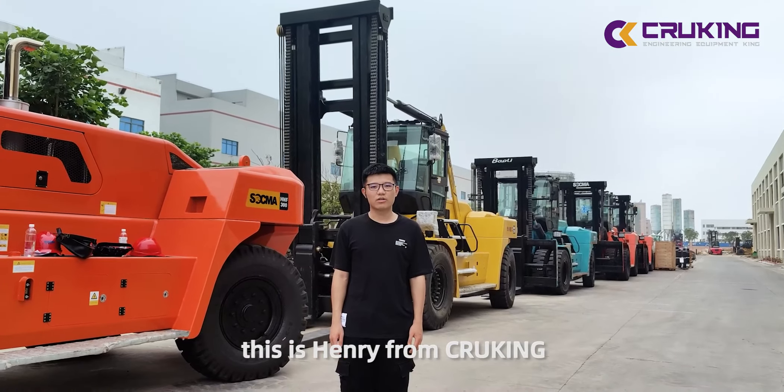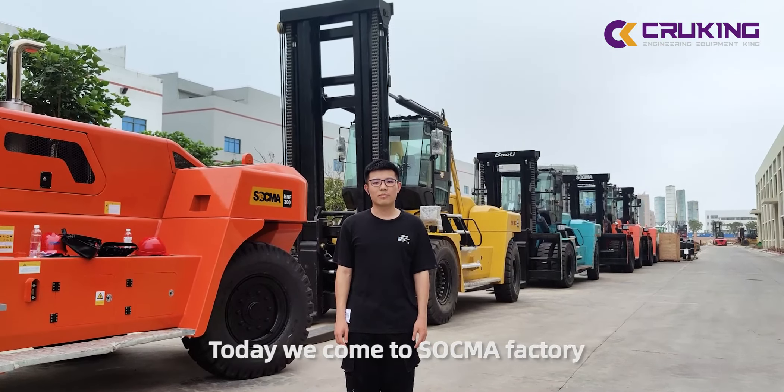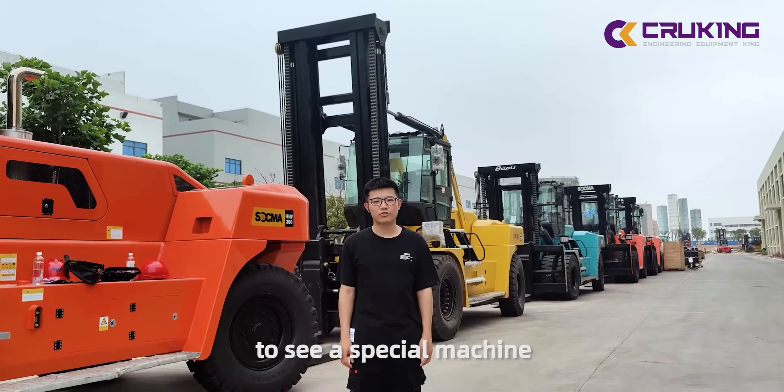Hello guys, this is Henry from Broky. Today we come to Sokoma H2 to see a special machine.